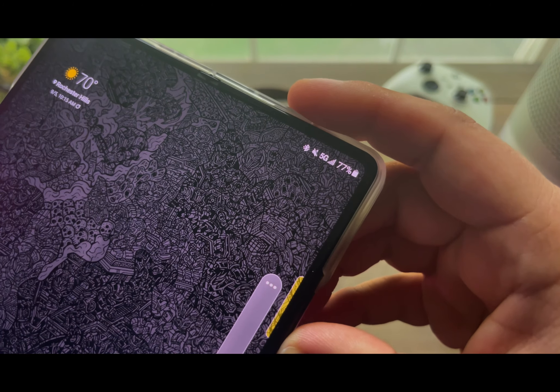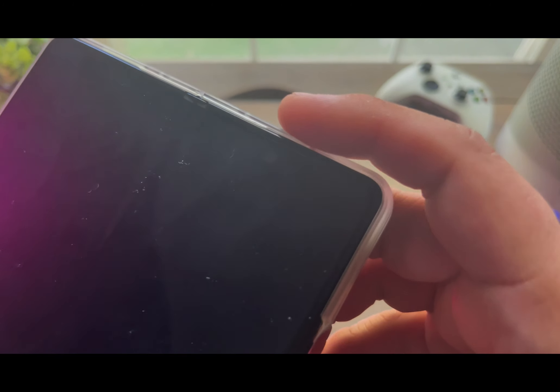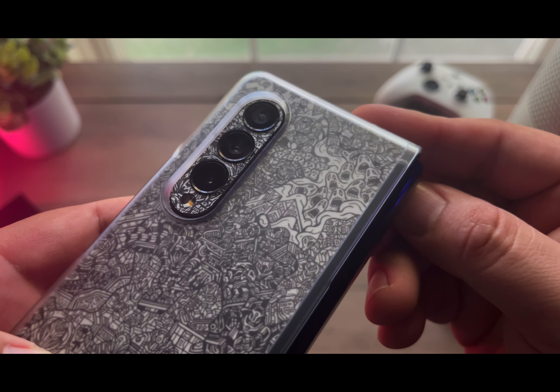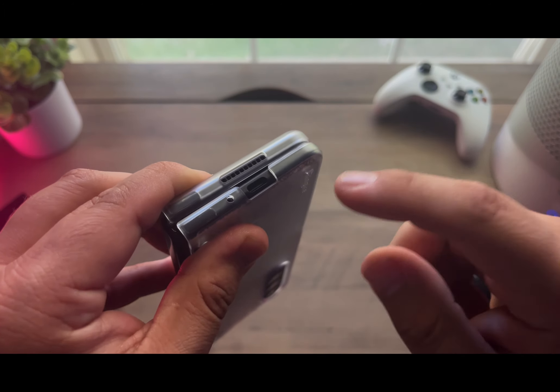The cameras on the Z Fold 3 are really good and won't disappoint. I don't have too many photos since most are of my family, but I did share a few on Twitter over the last few days if you want to check those out — all of which look pretty good.